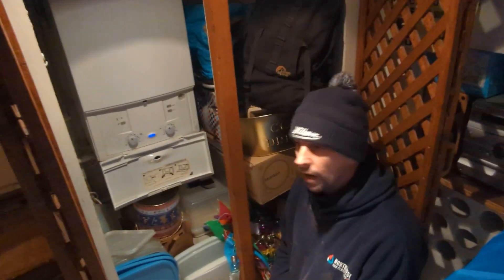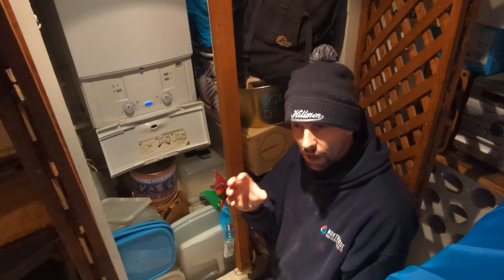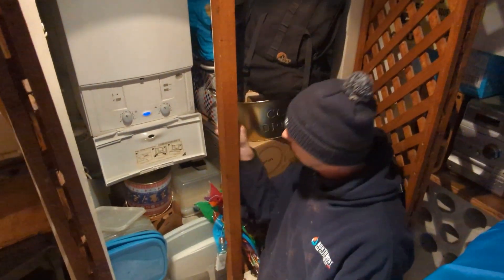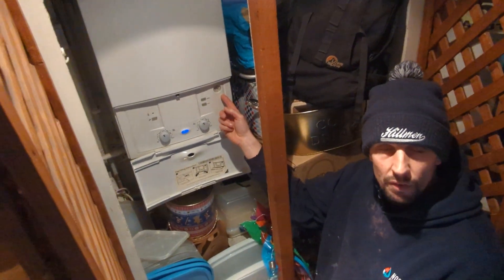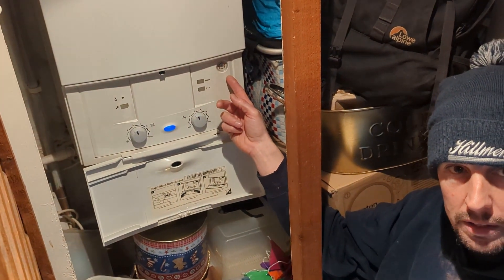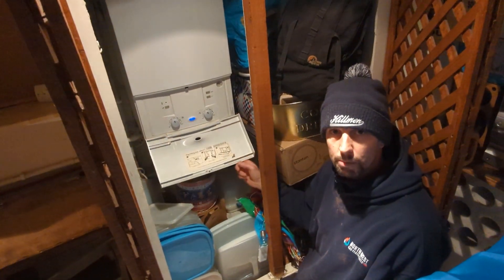Back in the basement now. We hadn't bled that radiator for that long, but even after that short time I could tell the pressure of the air coming out was slowing. So we've come back to the boiler and it's between 0.5 and 1. Maybe we could have taken a little bit more pressure out, but we don't want it going much lower than that. This is a good time to top it back up before we take some more air out. We'll top it back up to 1.5.